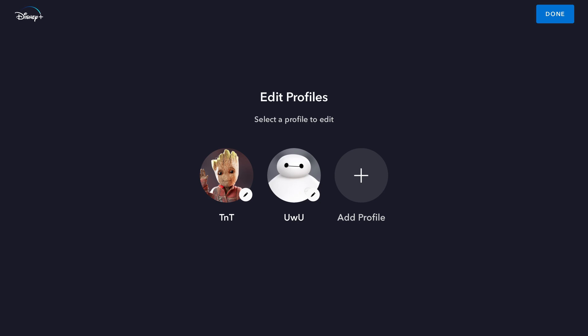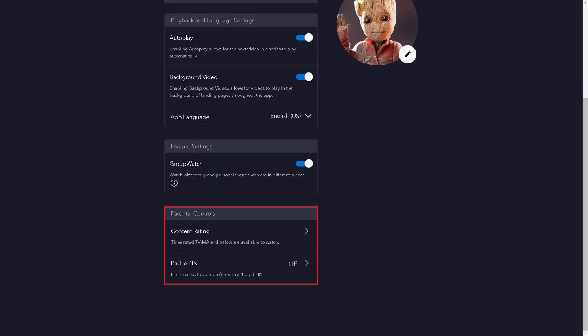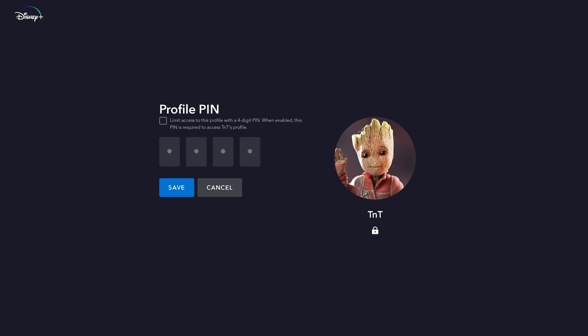Step 3: Click to choose the profile you want to put a pin code on. The Edit Profiles screen for that profile is displayed. Step 4: Scroll down to the Parental Controls section, and then click Profile Pin. The Profile Pin screen is shown.